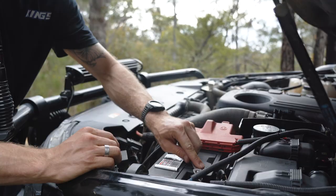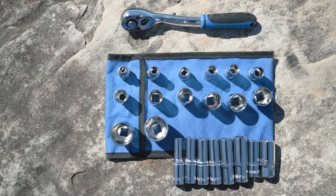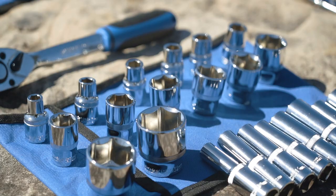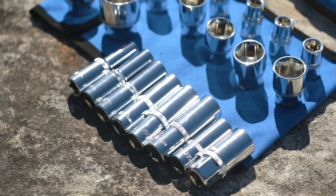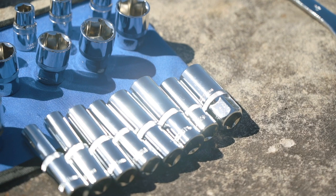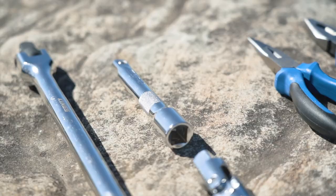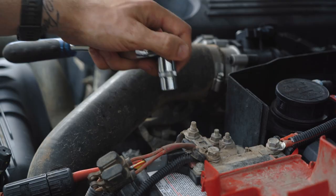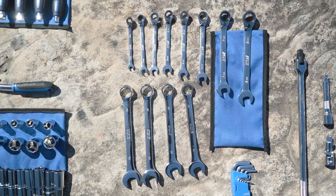Next you've got your socket set, spanners and allen keys. Again they're made of super strong chrome vanadium and they're feature packed. You've got sockets ranging from 8 through to 32 millimeters, ideal for most Aussie and Japanese cars, utes and four wheel drives. Plus long sockets ranging from 10 to 19 mil as well as both 16 and 21 millimeter spark plug sockets. Then there's the tough 17 inch long breaker bar, half inch extension drive, universal joint and precise fine 72 tooth ratchet.